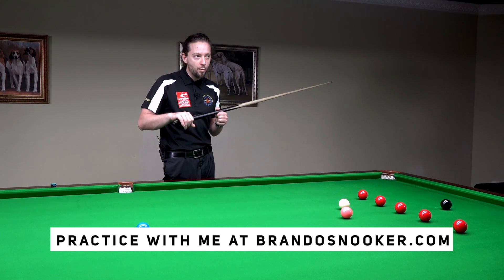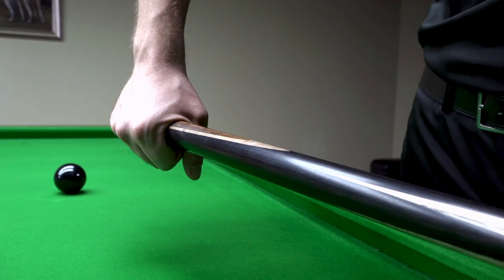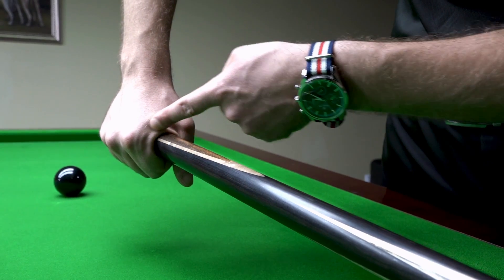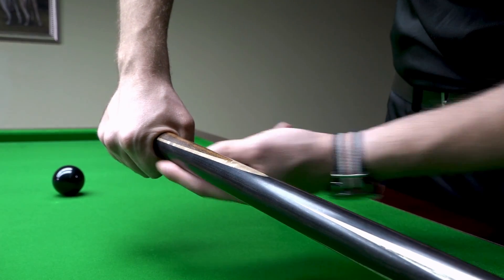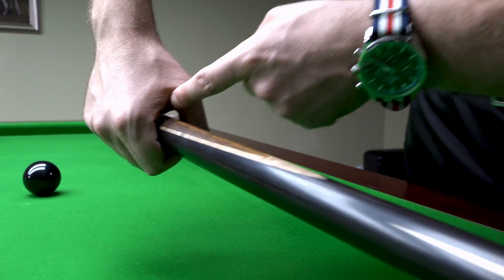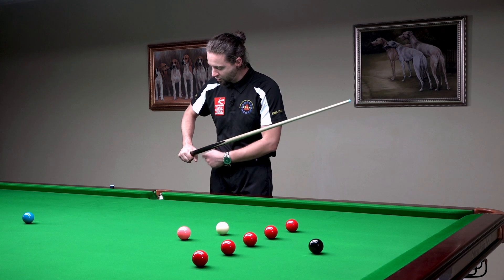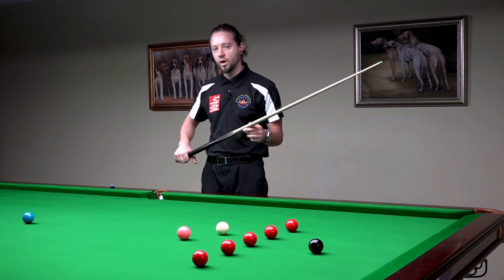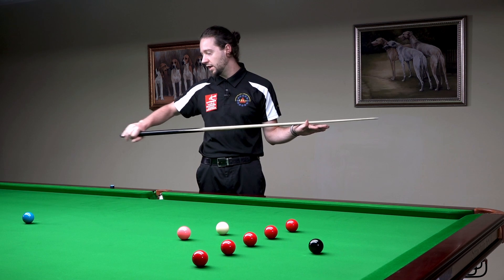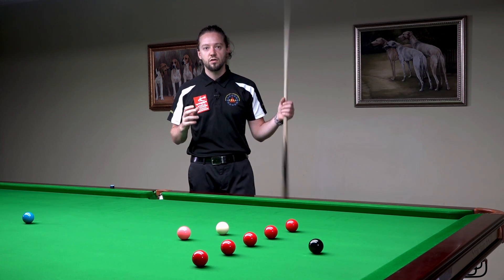The cue can wobble in your grip, which loses accuracy as well. The top professional players have a very good ring which surrounds the cue. Some of them make the ring with the thumb and the pointing finger, and there is absolutely no gap anywhere in that ring. That allows them to transfer all of the energy from the hand and the cue into their shot.